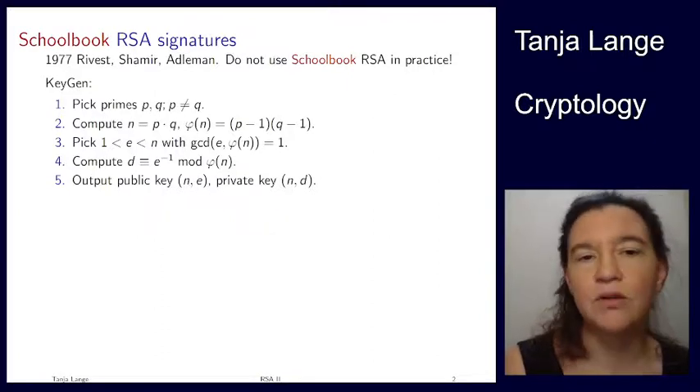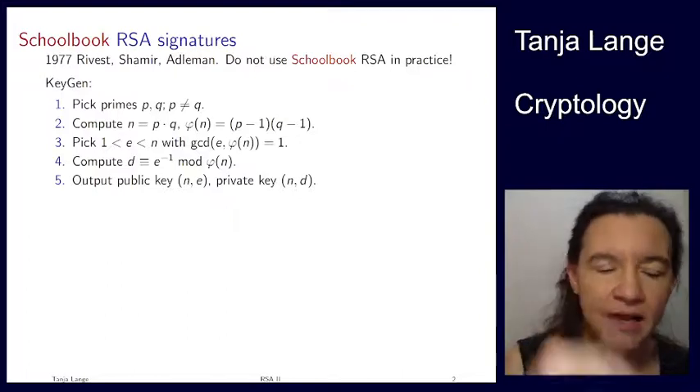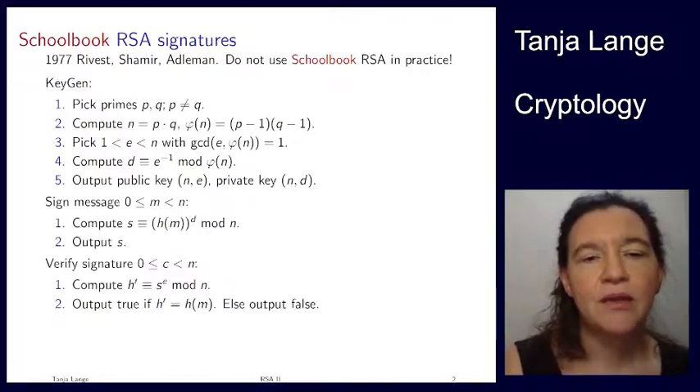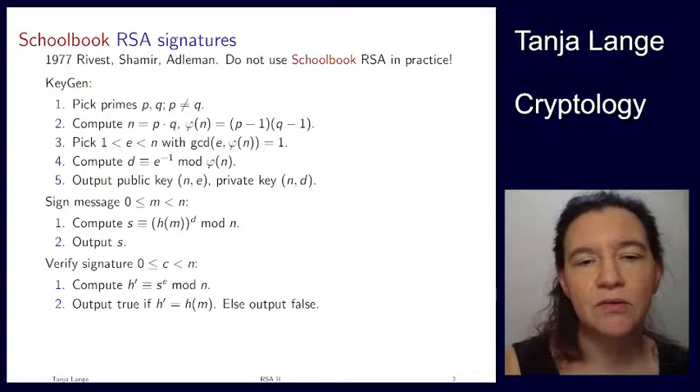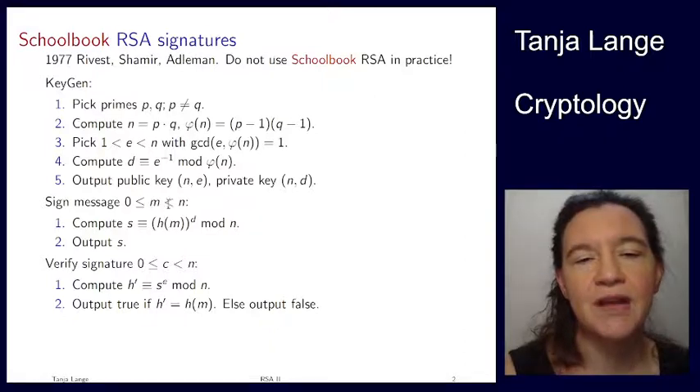Again, you need to pick two primes, compute the product, compute phi of n, and so on. For the signing operation where you take a message — and the message doesn't need to be less than n, it can be arbitrarily large — what we need is that h of m, the hash of the message, has to be less than n.